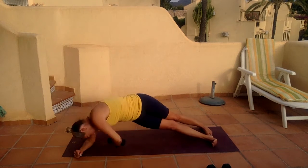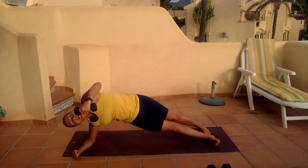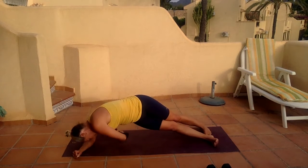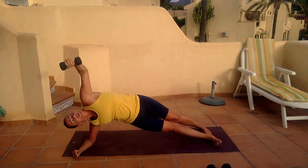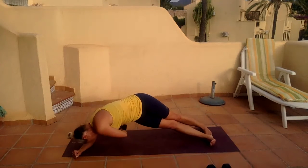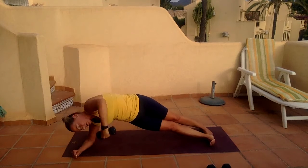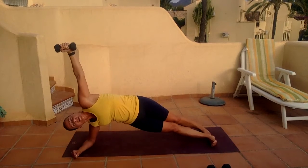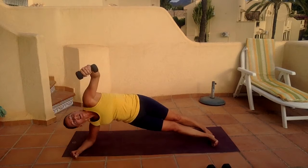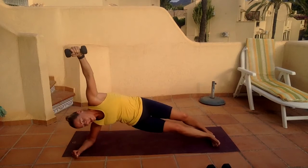And lift for one. Two. Three. Four. Five. Seven. Nine, and ten. Lovely.